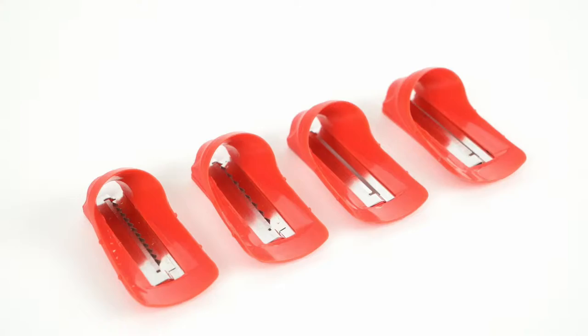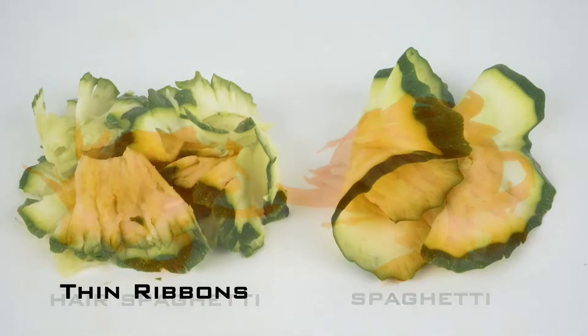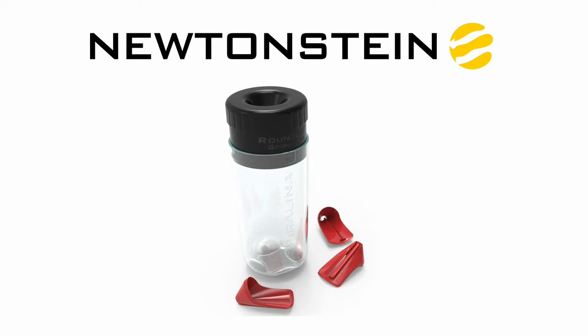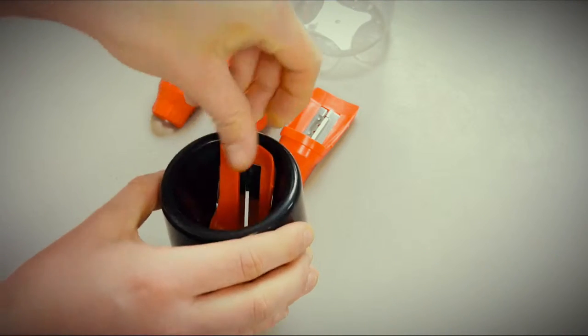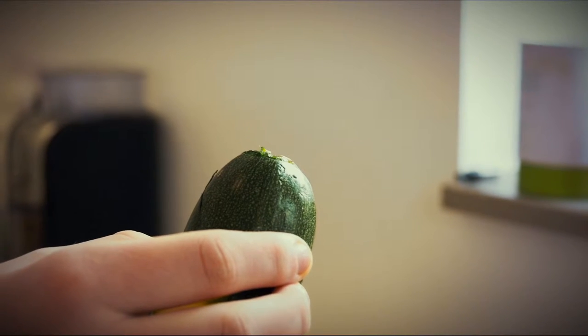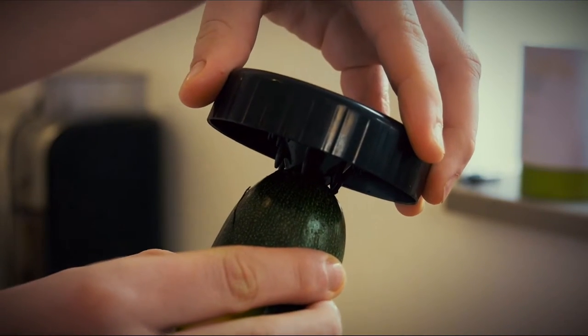There are four cuts available: hair spaghetti and spaghetti, thin ribbons and spiral staircase ribbons. The Spiralina has been built from first-grade BPA-free ABS food-safe plastic, with four interchangeable ultra-sharp Japanese premium stainless steel blades. Plus, it comes with a device that allows you to sharpen your vegetables right down to the bone.